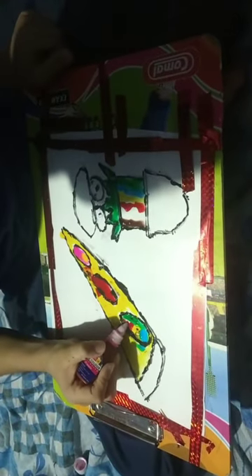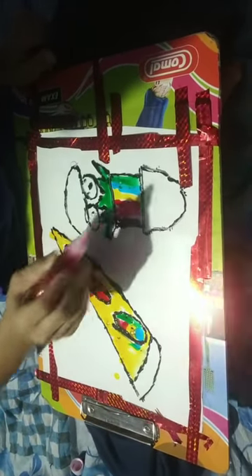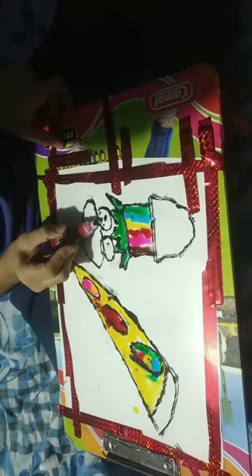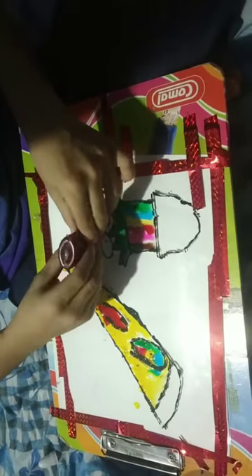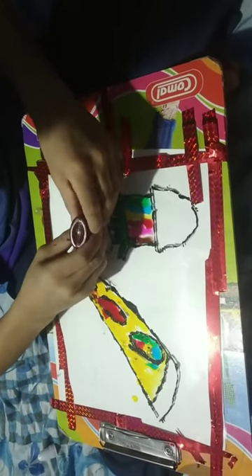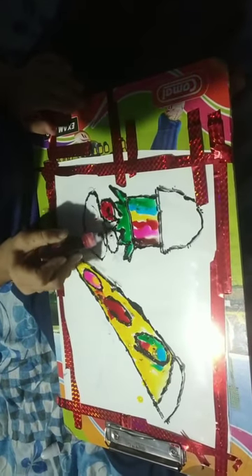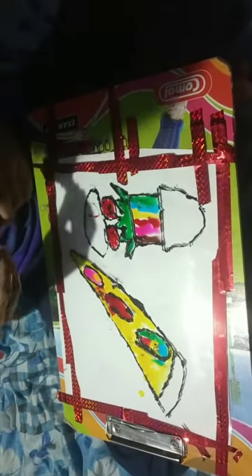Just one drop is okay, then here also. Now we are going to do the funny part - we are going to mix colors. Actually, I forgot this tomato so I am going to color the tomato first. Now last, we are going to mix colors here and here.